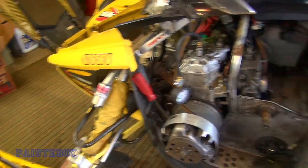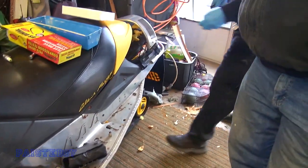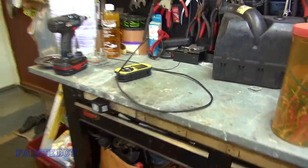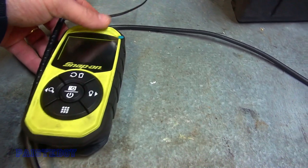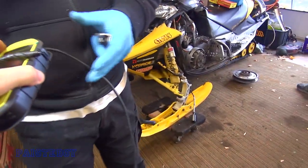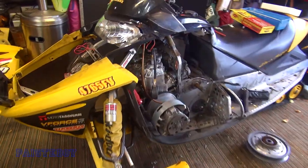We've got some fancy tools here today - look at this bad boy, a Snap-on borescope with a camera and a light. That thing ain't cheap either. Let's put it down the cylinder and see what she looks like.